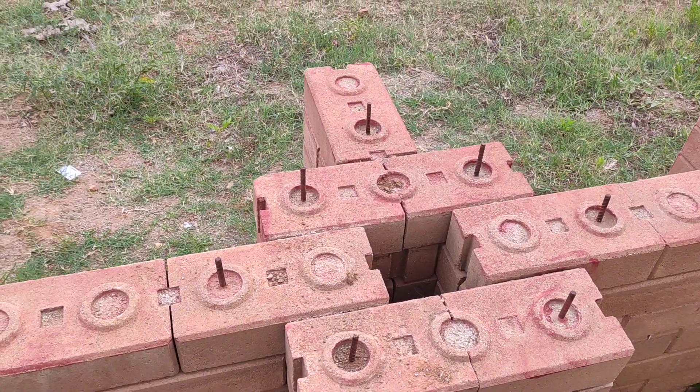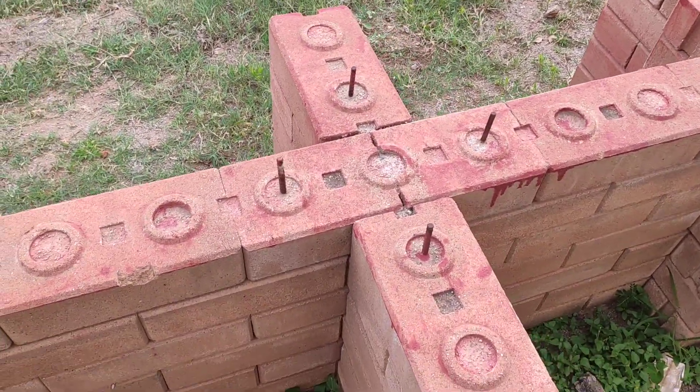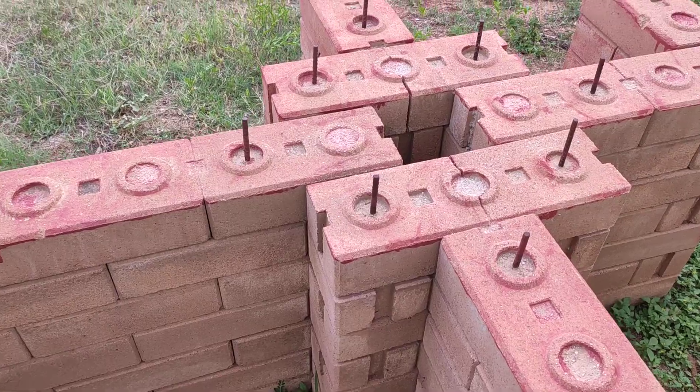Pillar with three walls. This is a joint at the intersection of two walls, and all these rebars make the entire structure earthquake proof.